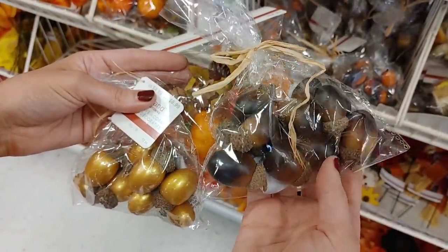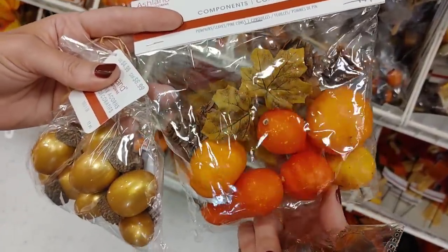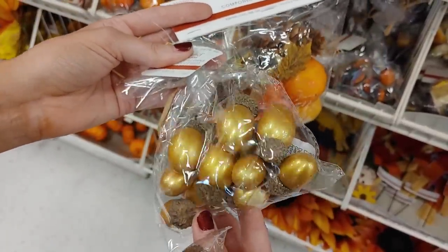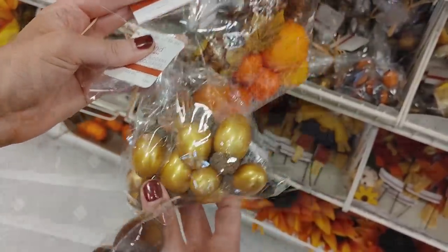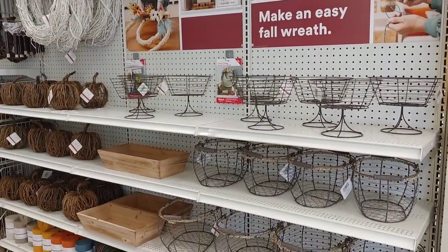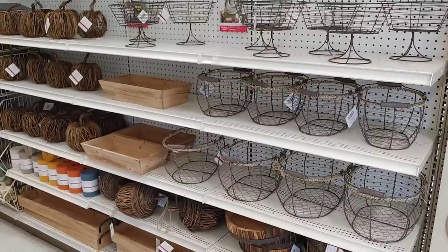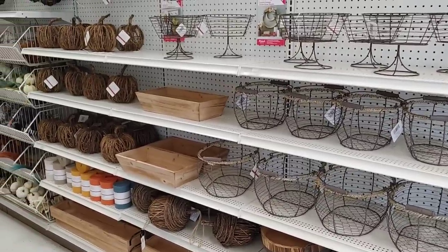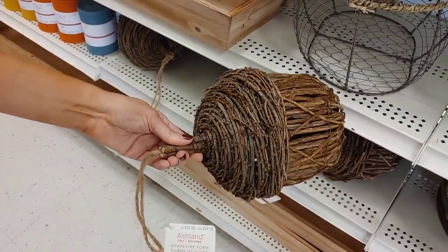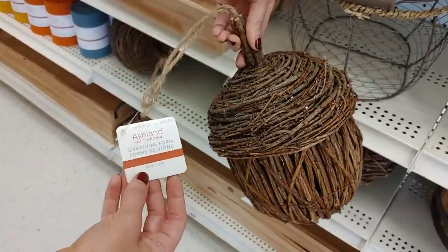I love these little scarecrows — so cute and perfect for fall. You could stick these into a planter or add them to any little display. They also had these little bags of acorns, mini pumpkins, and gourds — great for bowl filler. I love the gold color of this one. Michaels had a lot of mesh baskets, which would be so pretty filled with pumpkins or gourds.